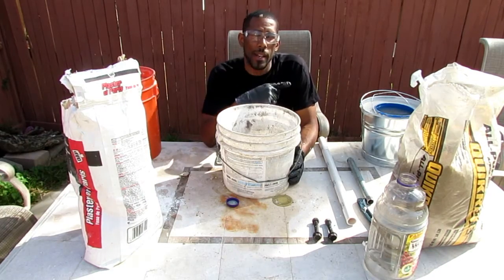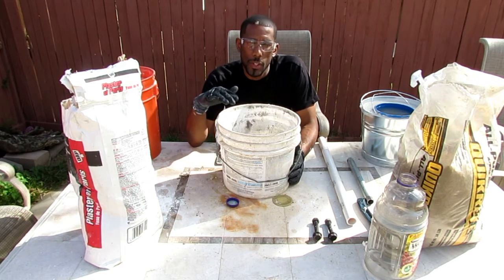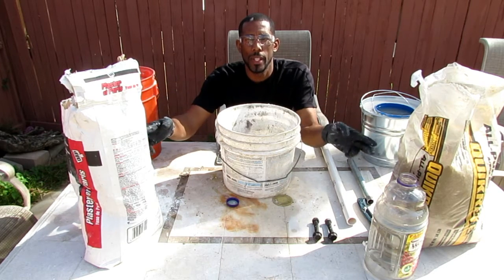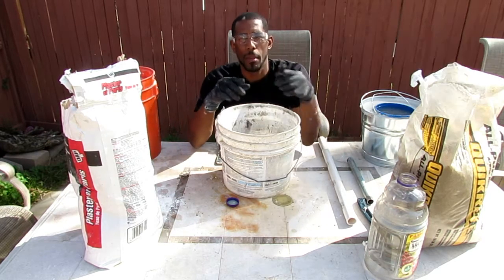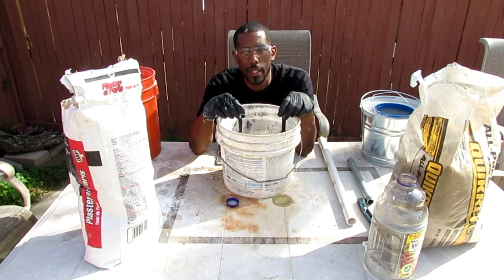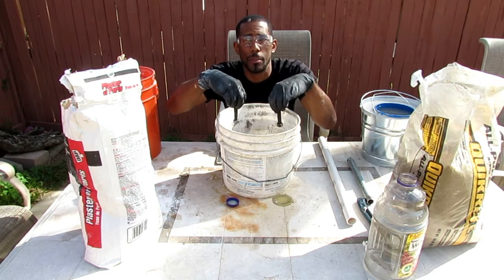Now while that one is curing, I'm going to take a second bucket with the same mixture — a one-to-one ratio with a half ratio of water — and I'm going to make the lid. These big bolts right here I'm going to set in the plaster as it's hardening, and they'll be my little grips so to speak.